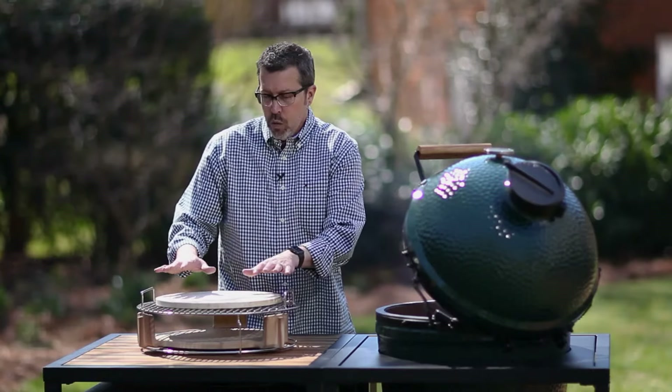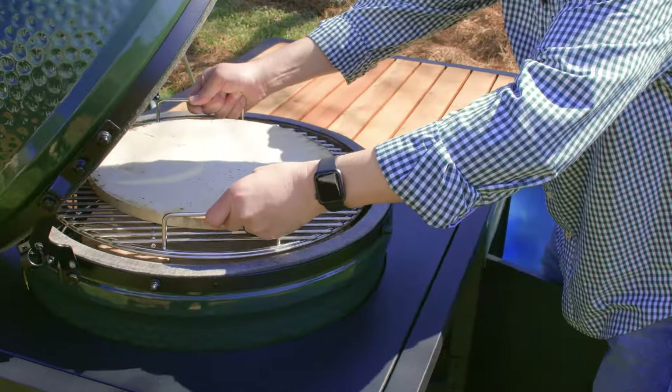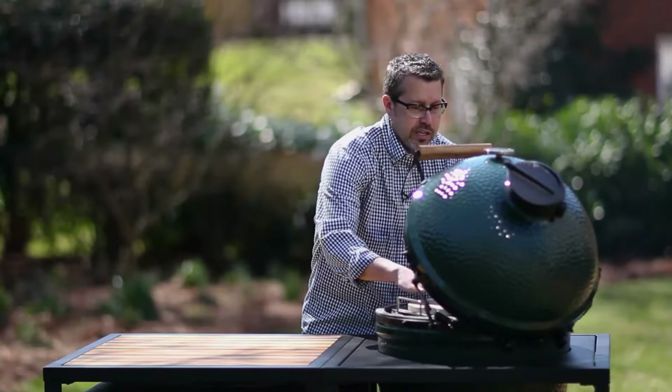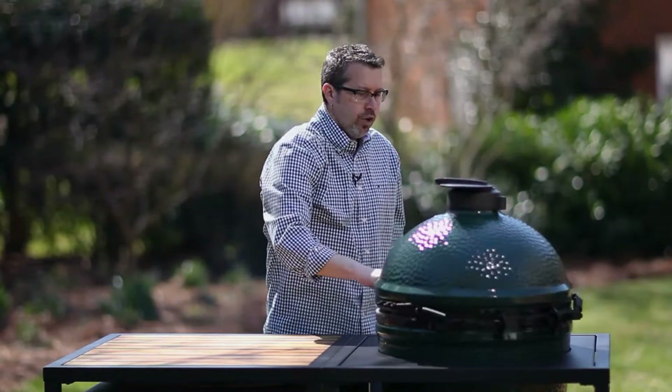Before we get our ingredients out, we're going to set this right inside the egg just like that and let it heat up. Now that our stone is preheating on the egg — we're again at 450 — once you put the stone in, the temperature will drop down a little bit. Let it get back up to 450; you'll know your stone is up to temperature if it's been in there for about 10 to 15 minutes.